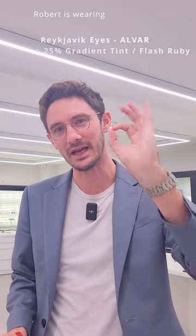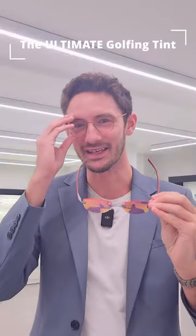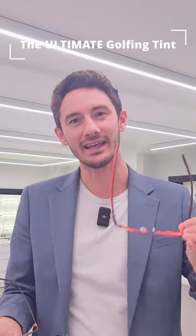Every sport has a tint which is best suited for it, and in the case of golf that tint is rose. The rose tint allows a golfer to track a white golf ball against either a blue sky or green trees, and it really allows you to follow the ball further and for longer. But more so than that, it also allows a clearer definition of where the rough meets the smooth on the fairway, and finally it does aid in putting, allowing you to read the greens better than any other lens colour.